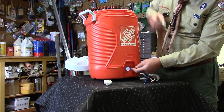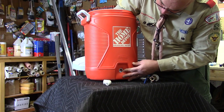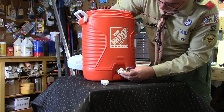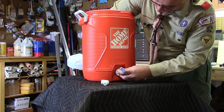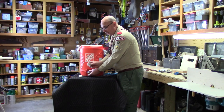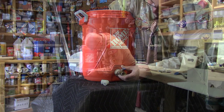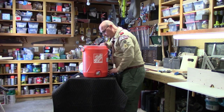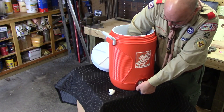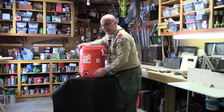Before I put the valve assembly in, I'm going to take the gasket that came with the cooler and place it inside from the back side, making sure it's seated properly with the portion of the gasket made to stick into the opening. With that in place and holding it, I'll carefully put the valve assembly through the opening. I'll then take the other faucet coupling nut, put it on the inside, and screw it in place. I can hand-tighten it, and also use the valve itself to help tighten it.